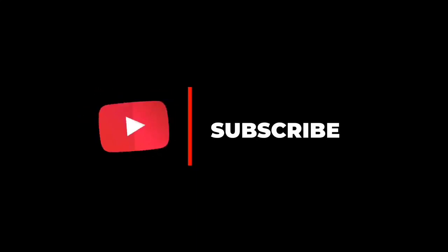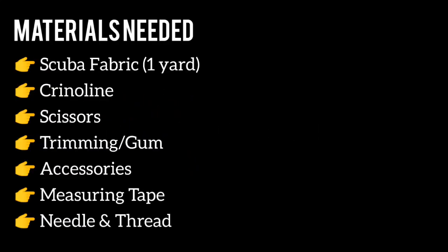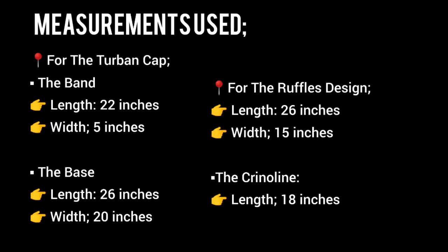The materials needed for today's tutorial include scuba fabric, of which one yard will be more than enough, your big size of crinoline, your scissors, your trimming and your gum, your accessories for embellishment, your matching color of thread and needle, as well as your measuring tape.